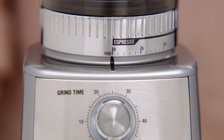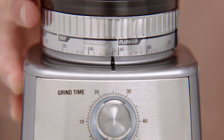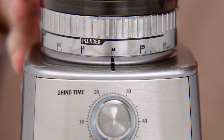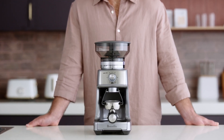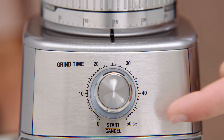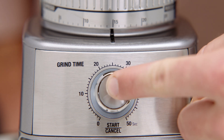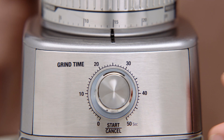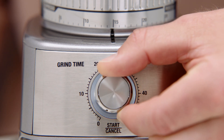Because each brew type requires a different grind size to optimize extraction, you'll want to adjust the grind settings accordingly. The grind size collar displays the finest setting, which is perfect for espresso, to the coarsest, which is ideal for plunger. With the machine's precise grinding capabilities, it becomes easy to find the right zone for your preferred coffee style and taste. Here is the start/cancel button, which starts, pauses and cancels operation. The grind time dial adjusts your dose — increasing the time increases the dose, and vice versa.